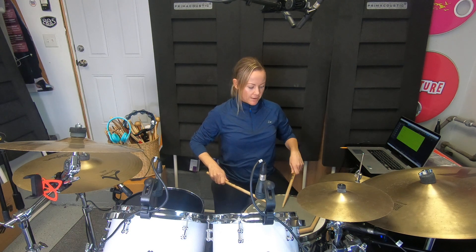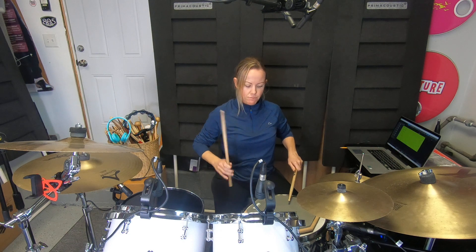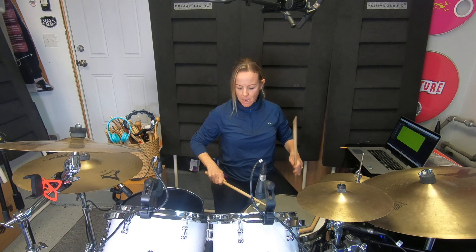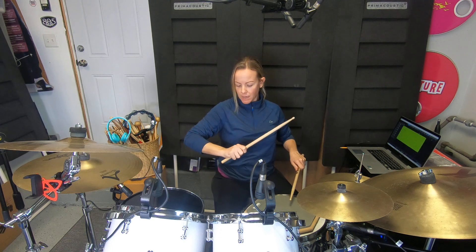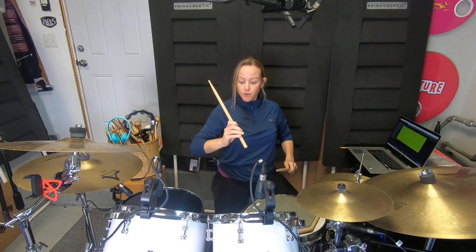We're going to do eight on a hand, which is exactly what it sounds like — eight strokes with the right and eight strokes with the left. That is the best way to practice to get started. You want to bend your wrist first, then your fingers allow the stick to come up, your fingers pull the stick down, and the weight and gravity do the work for you. Try to let the stick bounce. Practice eight on a hand — eight with the right, eight with the left.